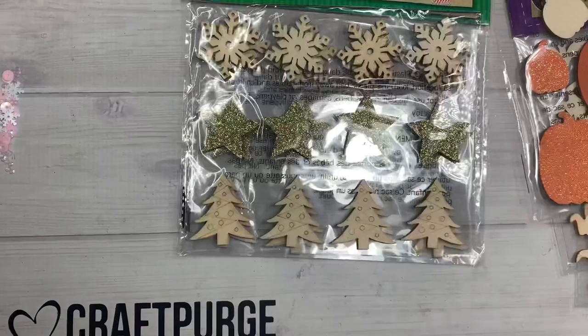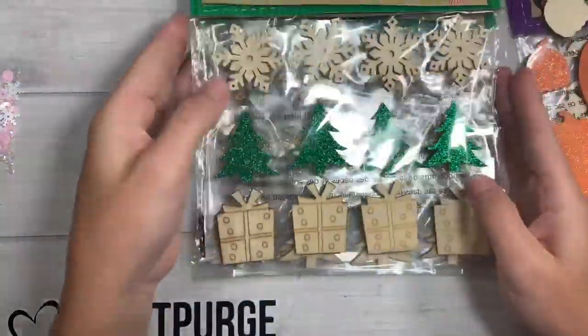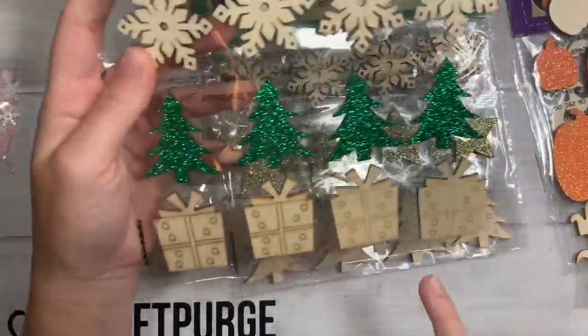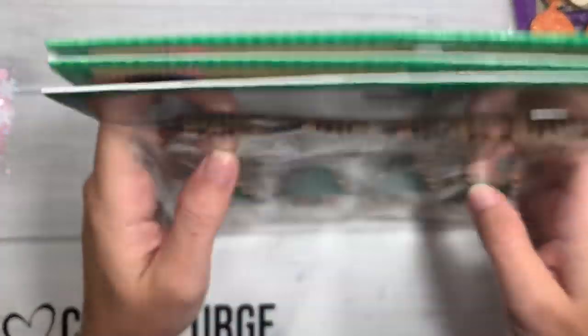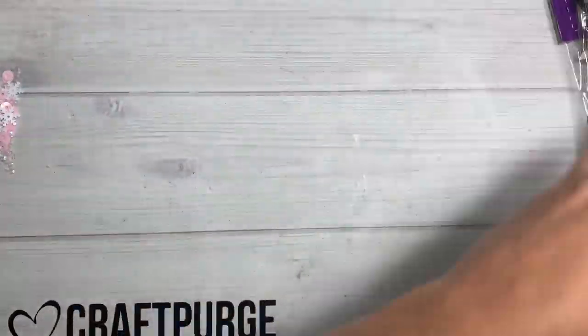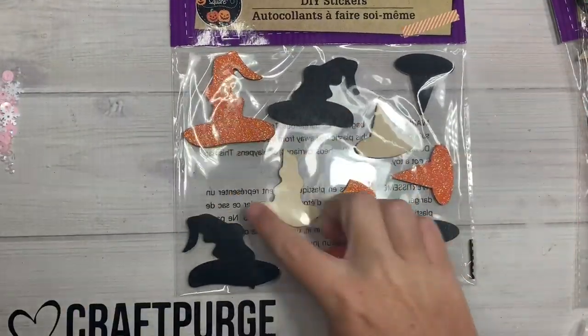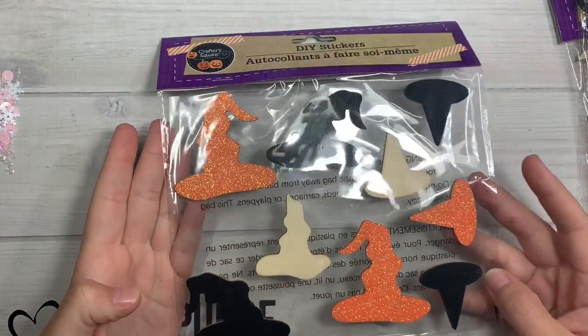I accidentally got two of those — story of my life. These ones are Christmas trees instead of stars, with little presents at the bottom. I plan to paint and alter these. Then I got some of these little wonky hats — these ones are smaller, these ones are a little bit bigger — you can embellish them and put them on a rosette and stuff.